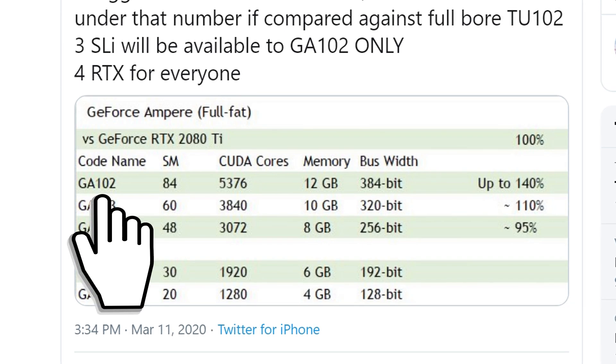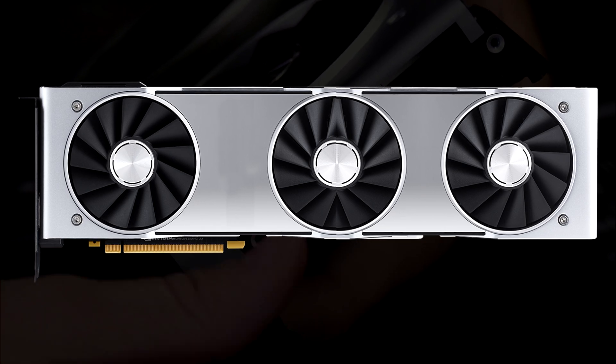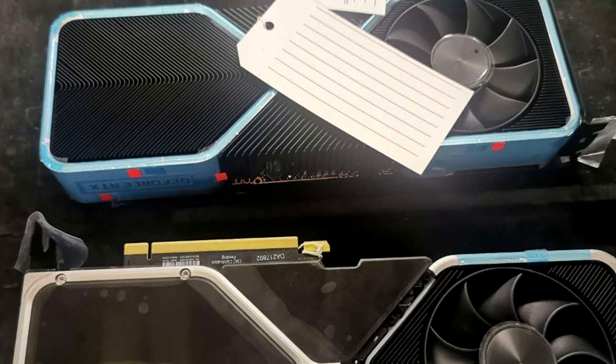In case you aren't fully up to date on Nvidia Ampere, I actually have a video linked up down below that answers all your questions. In this video, we're gonna talk about this image. Let's talk about the cooler.